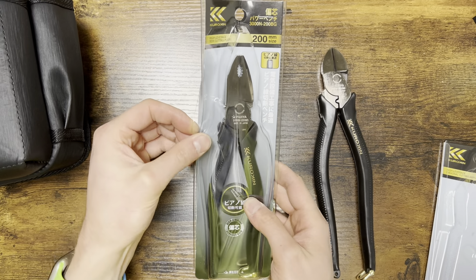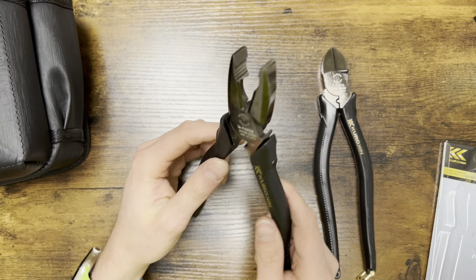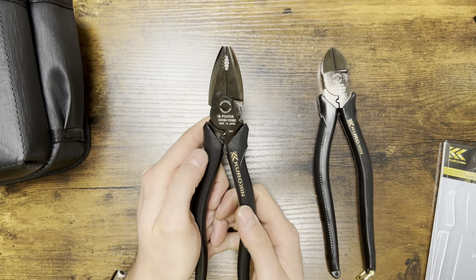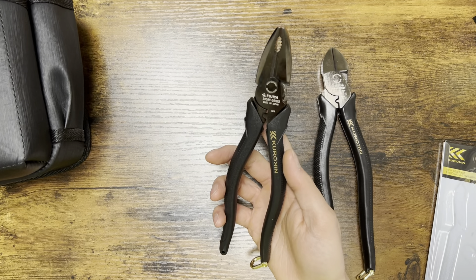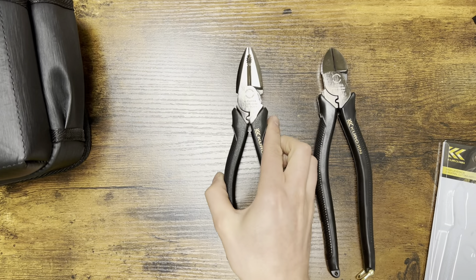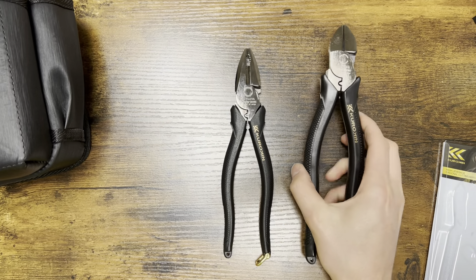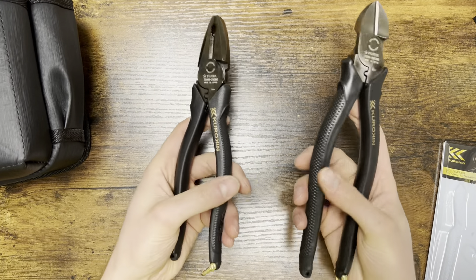I also have these kind of smaller linemen's right here. They've got different options here — a little bit of teeth right there, some more teeth, and some cutting teeth right there. And once again, these are really light compared to Kleins and stuff like that. So it'll be nice to take some weight out of my tool belt. I'll probably bring my glow-in-the-dark linemen's home, and maybe even take my yellow diagonal cutter Kleins home as well, and just use both of these for a bit.